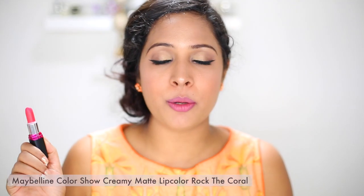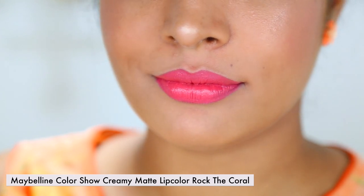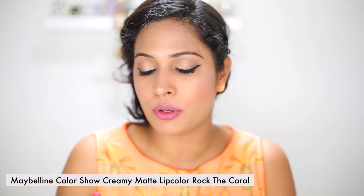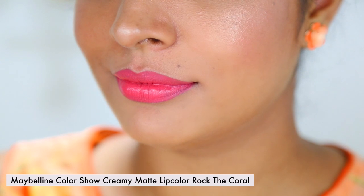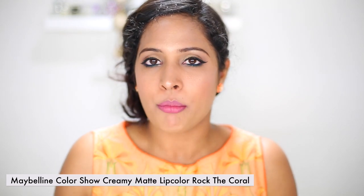Next one is cream matte lip color in Rock the Coral. This is also a matte formulation so it's a little drying on my lips. I do need to apply a lip gloss beneath this lipstick, but the color is really pretty. It looks amazing on me; unfortunately it sits into the cracks of my lips, so I do not prefer it, but if I have a good base on, it looks pretty fine.